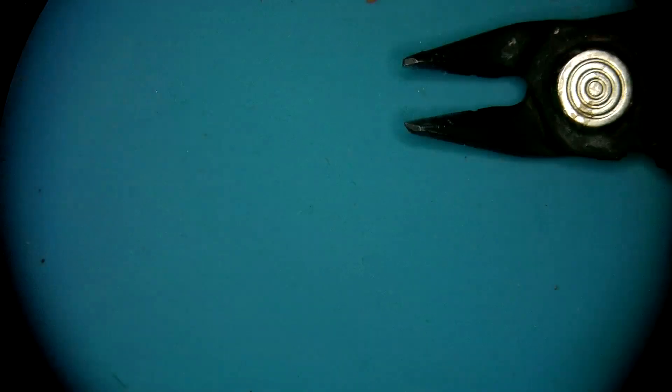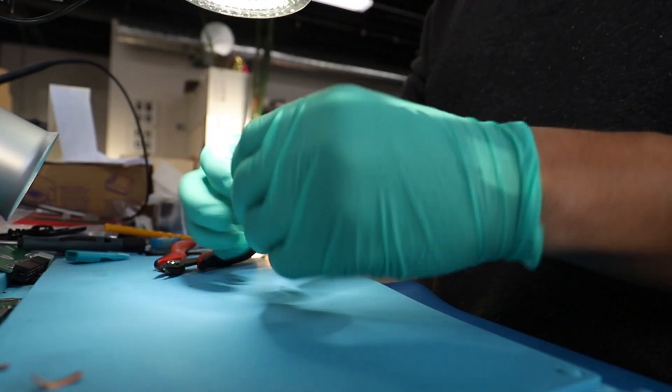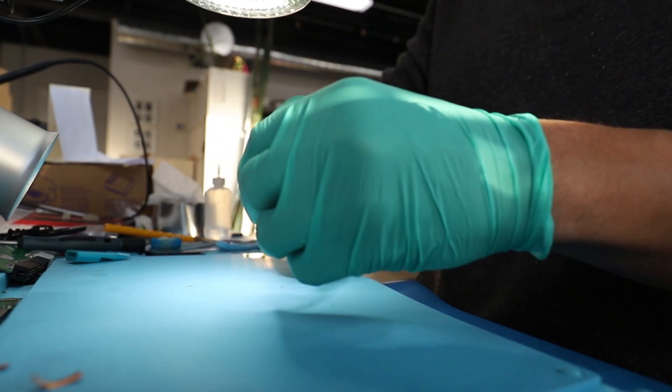I don't know if there's any gentle way to open up these cases. It's not that important — all the work we do is just to get to the internals, and cutting through the case for that specific unit is probably the best option.